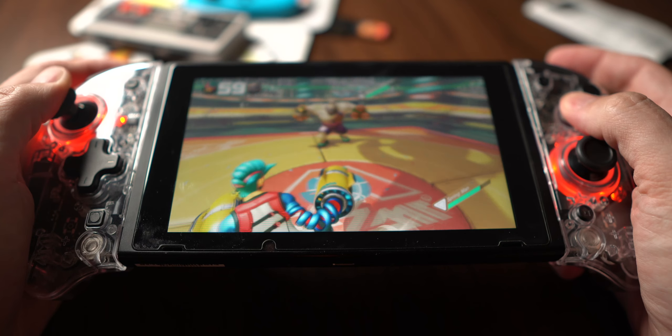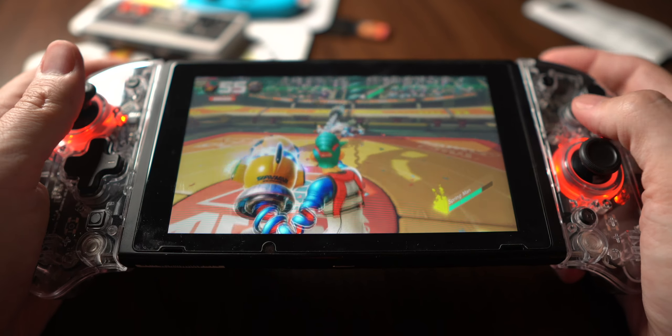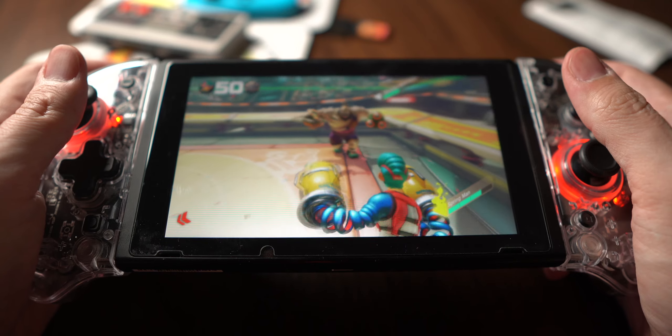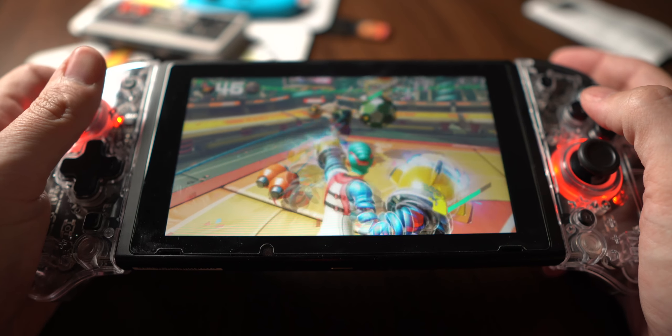Out of the box, the rumble is a little bit too loud, but I found out that you can adjust the intensity of the haptic feedback, which is very, very cool. There are five different levels of haptic feedback that you can step through, so you get exactly what you want.